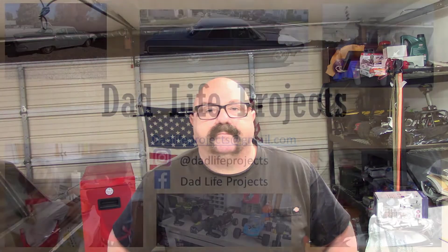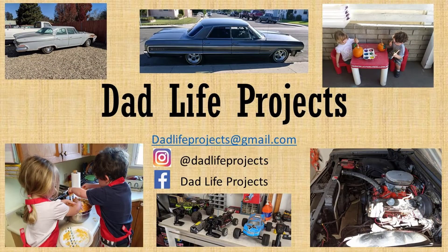In this video I assemble and kit review a classic game from the 99 cent store. Hello everybody, my name is Patrick and this is DadLife Projects.